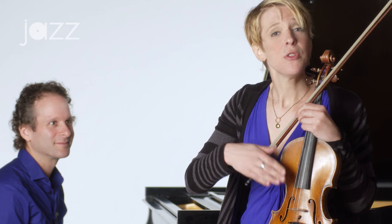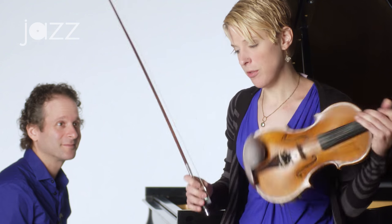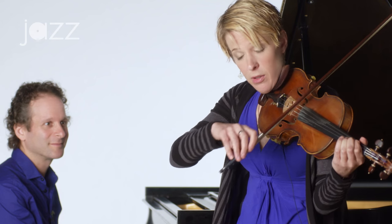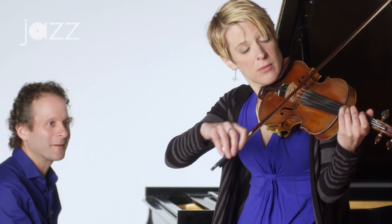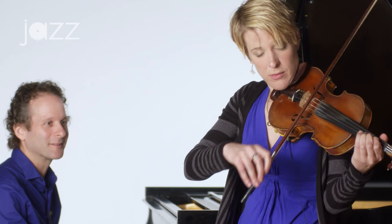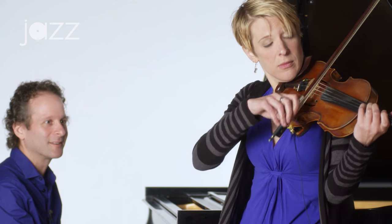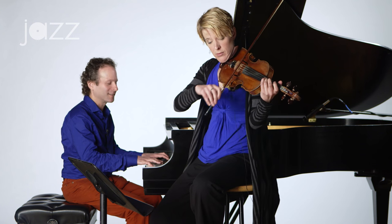All of the rhythms we've done so far have started on the downbeat. So now what I'd like to do is introduce a couple of those longer rhythms that don't start on the downbeat. Here's the first one. One, two, three, and. One, two, three, and. One, two, three. One, two, three.